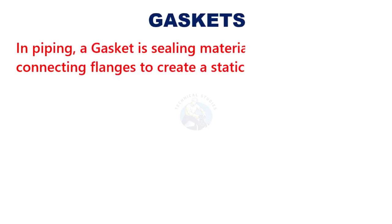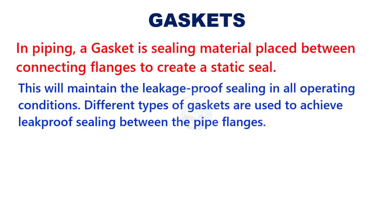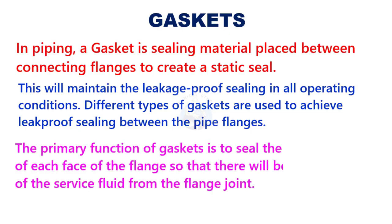In piping, a gasket is a sealing material placed between connecting flanges to create a static seal. This will maintain the leakage-proof sealing in all operating conditions. Different types of gaskets are used to achieve leak-proof sealing between the pipe flanges. The primary function of gaskets is to seal the irregularities of each face of the flange so that there will be no leakage of the service fluid from the flange joint.